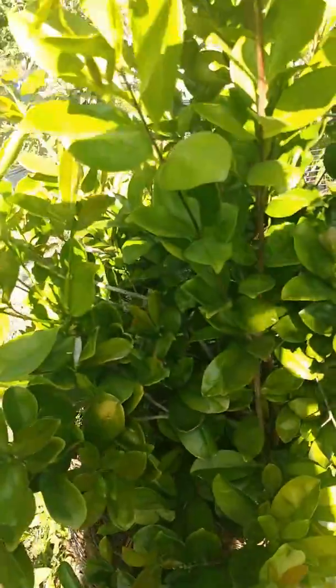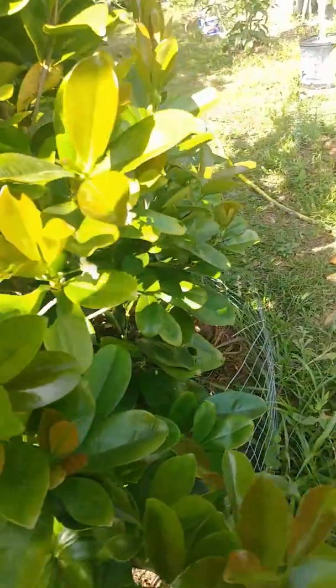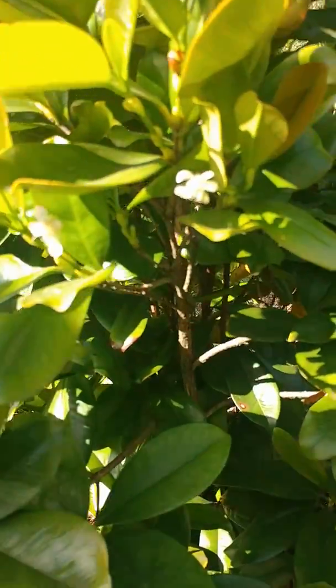And let me tell y'all something, I'm excited. I had this tree for a couple of years and I got one cherry off of it. But this year it looks like we in business. I can see where it's about to push fruit out of quite a few places — there's another flower, and there's another one. They are on their way.